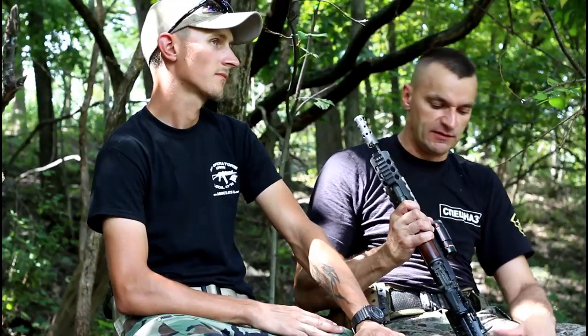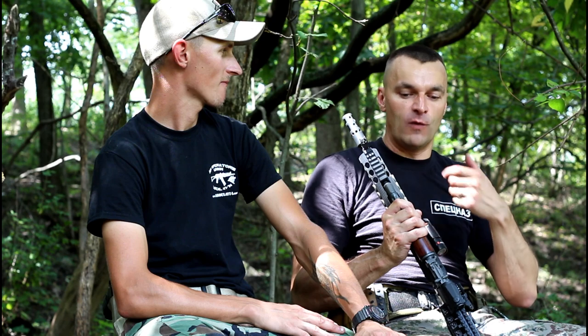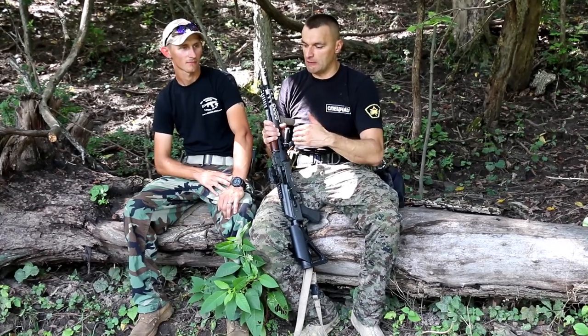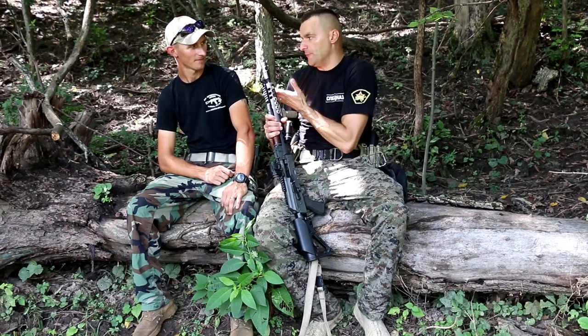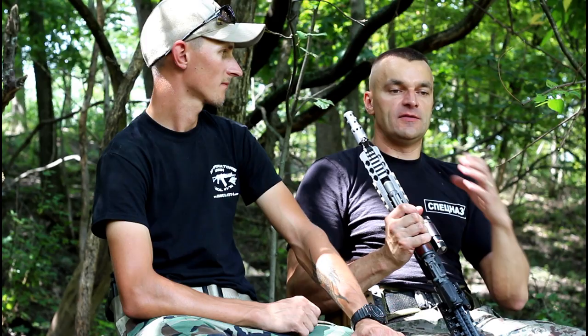It's not a flash hider — it's a muzzle brake — and it did the job well. Then we moved to the side pressure wave test, and you could really feel the pressure. Standing on the side when Paul pulled the trigger, I was hit with a tremendous pressure wave. Be aware of your surroundings — if you have teammates to the left or right, it's not going to be pleasant. The cap even got knocked down. With the cutout holes on the sides, that cumulative pressure has to go somewhere — expected, but notable.